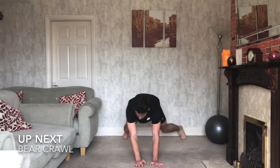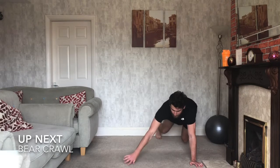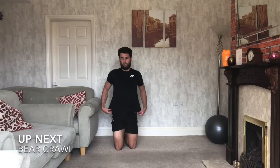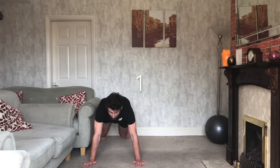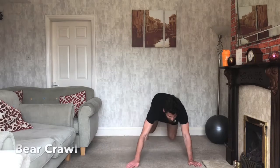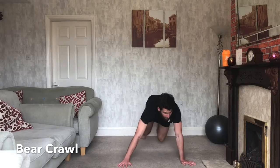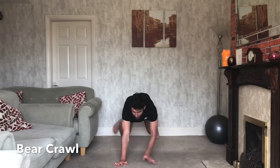Next one — bear crawling side to side. Hands meet hands, feet meet feet, crawling from one side to the other with just as much room as you have. Ready? Three, two, one — let's go. Crawling from one side to the other, working those shoulders. Try and keep your hips down — don't be too high up in the air, hips stay down.